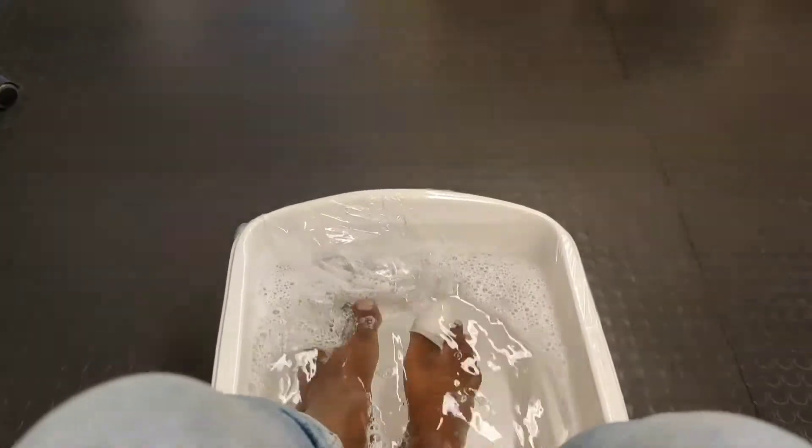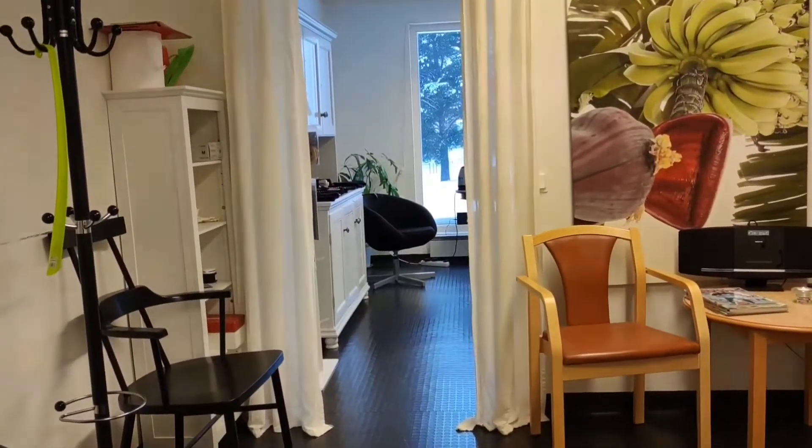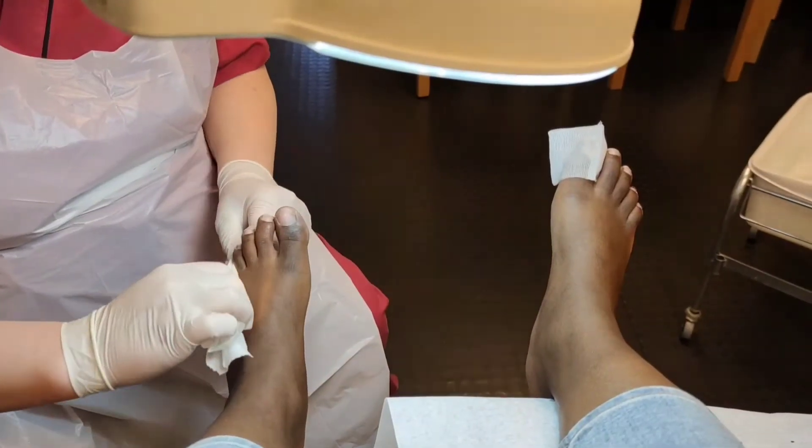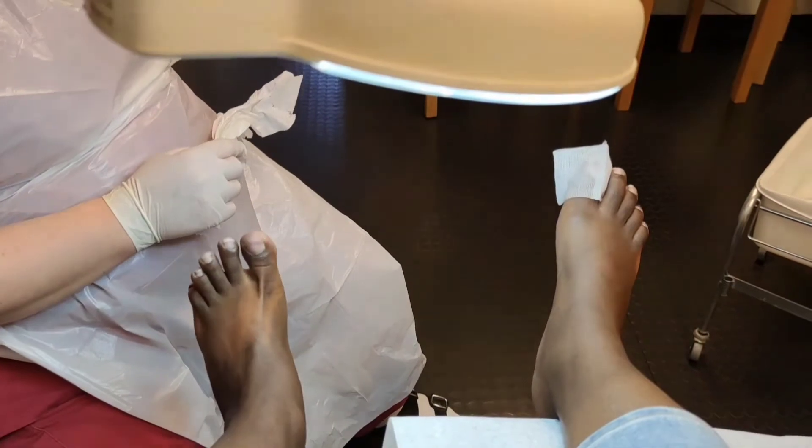As you can see, the environment is so cozy — it's perfect for this time, so you just relax and let everything happen. From the soaking, you remove the dirt from your toes, just to make sure your feet are clean before the process.